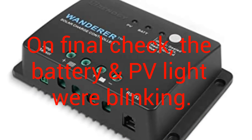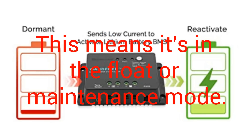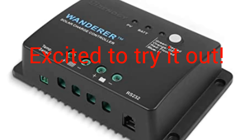It has protection against reverse current, overcharging, short circuit, and reverse polarity. It is a negative ground controller. It has multiple LED indicator lights to read charge status and battery information, remote temperature compensation compatibility, and an integrated communication port for remote monitoring. It also charges over-discharged lithium batteries.